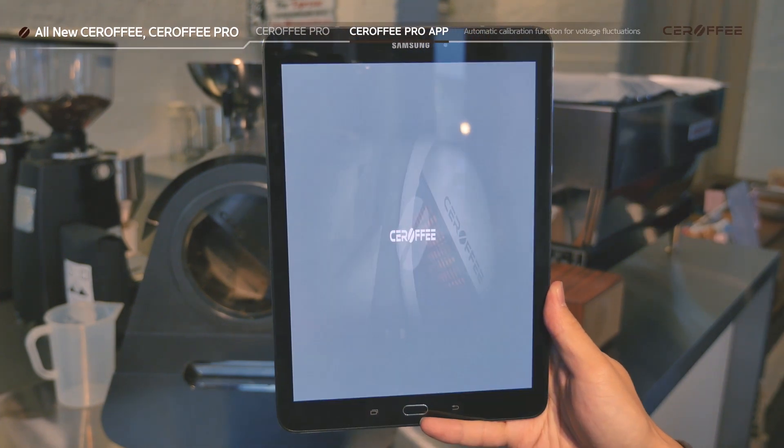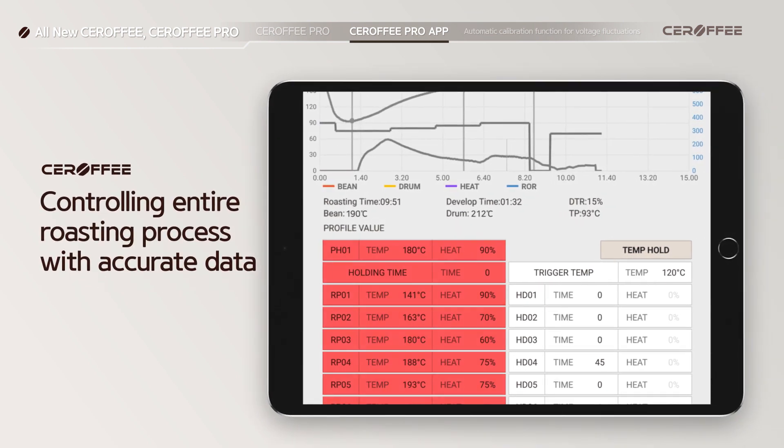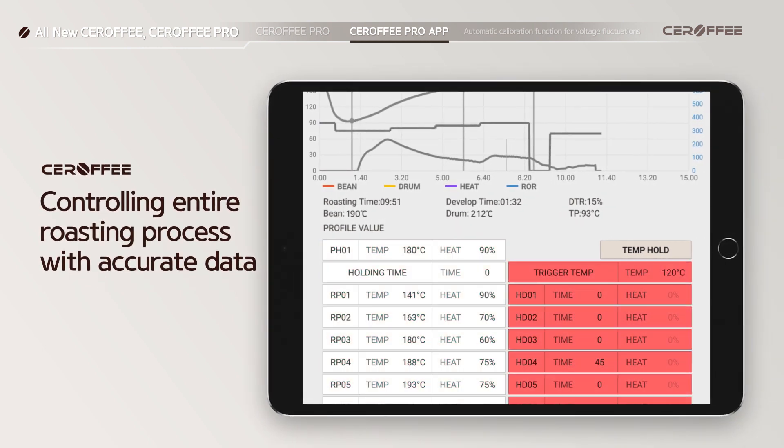With the Sirafi Pro application, now you can have full control over bean temperature, heater power, and time during roasting.